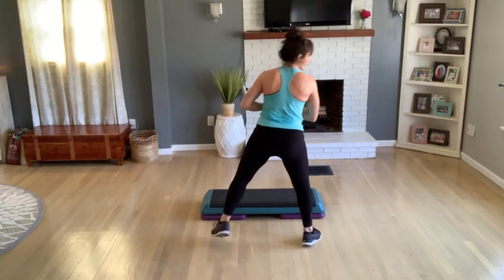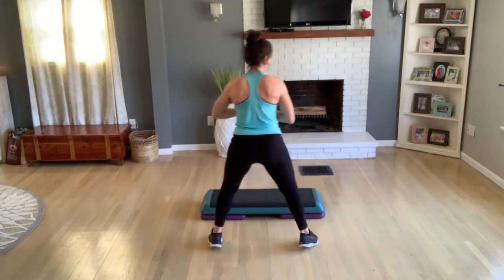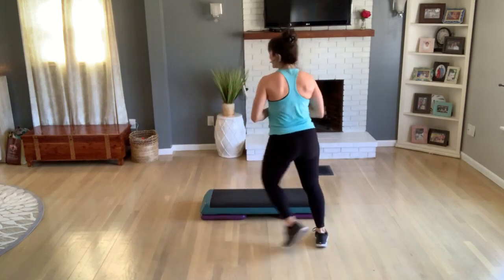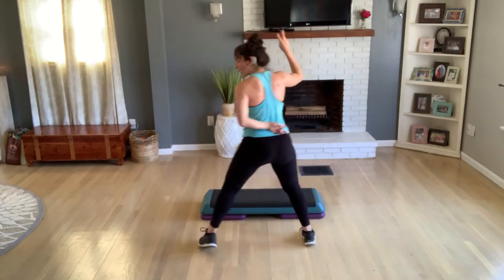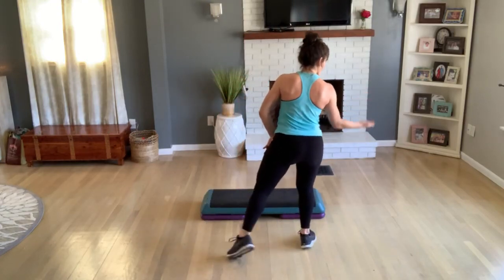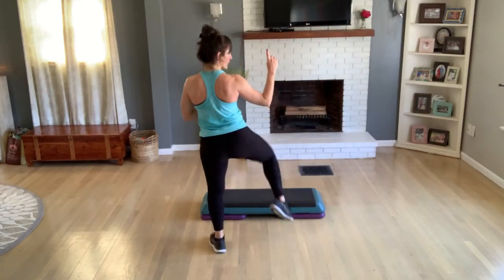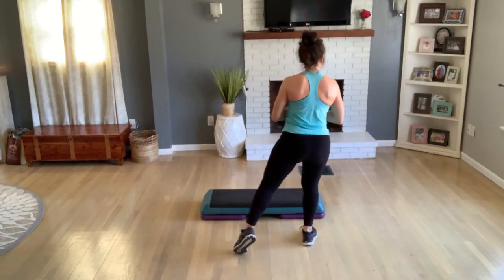So you're on a right lead — do a skater tap here, a single skater tap. Five, four, three — do a double skate now. Two knee lifts. Again — double skate, two knee lifts. One more set, two knee lifts.